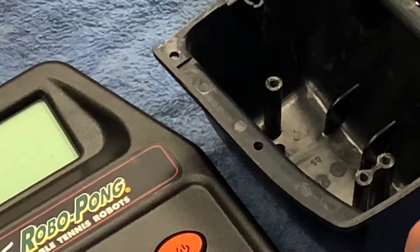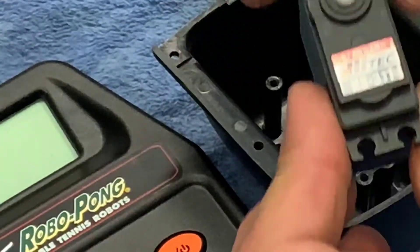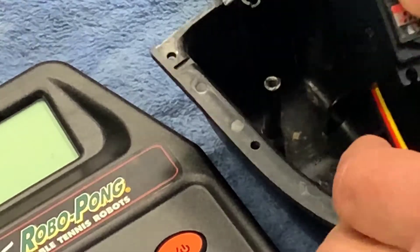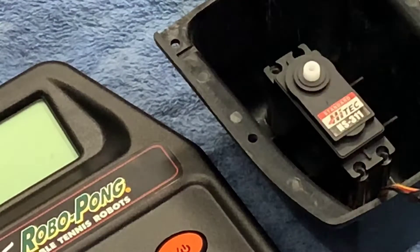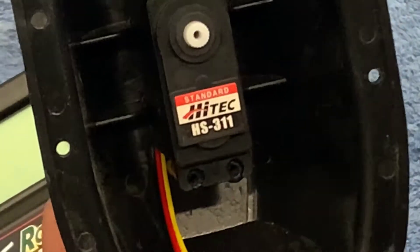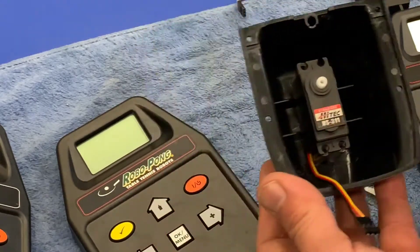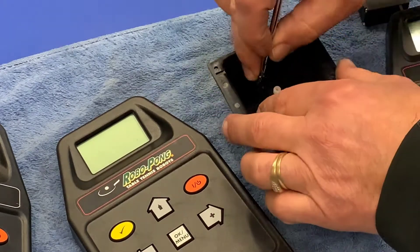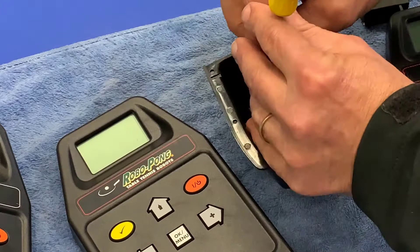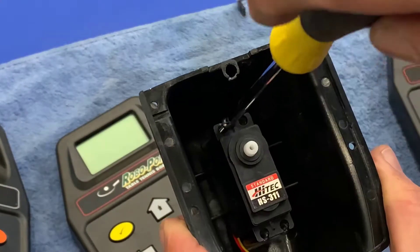Undo the pointer - don't lose it - and it simply lifts off. Now we get the new unit and put it in. See the way that we've got the wire passed through without it being crimped anywhere. We put the three screws back in.